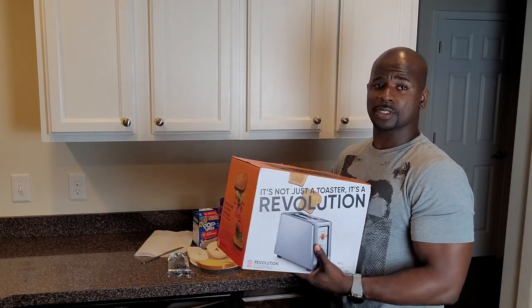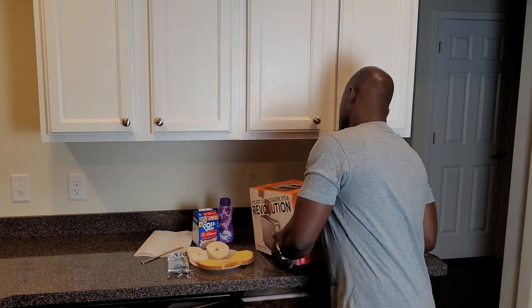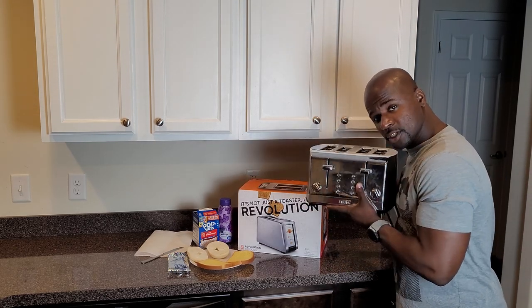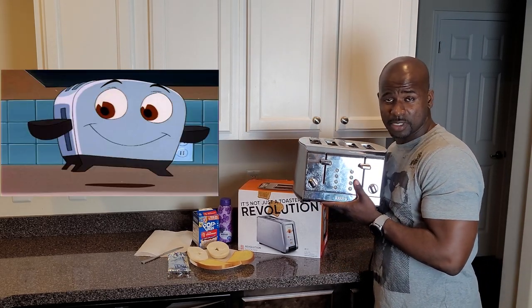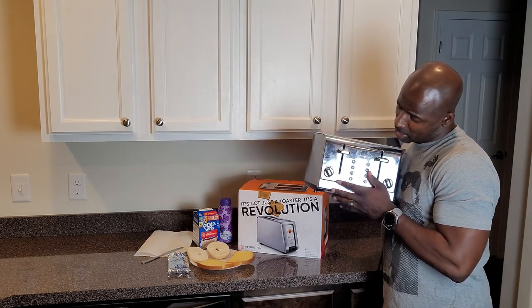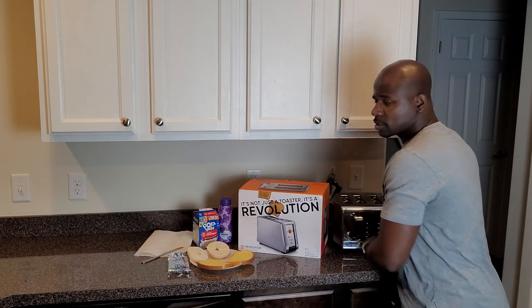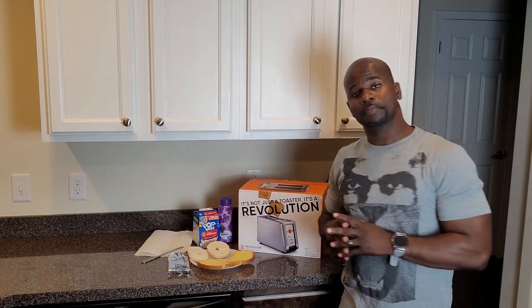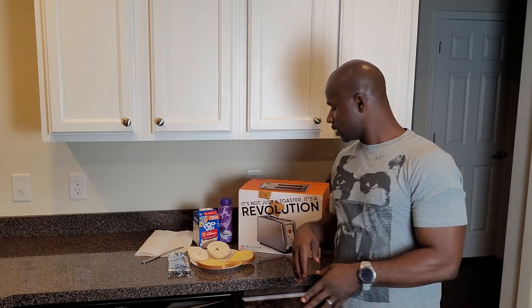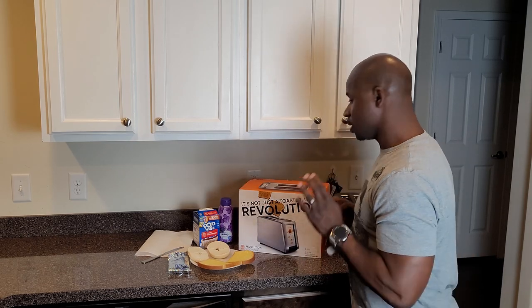So we're going to see how much of a revolution this toaster really is. And then of course you got your sad and pitiful conventional toaster — his name is Brave Little Toaster. What we're going to do is open this up and see how much better this smart toaster is compared to the standard toaster.